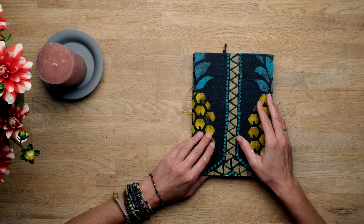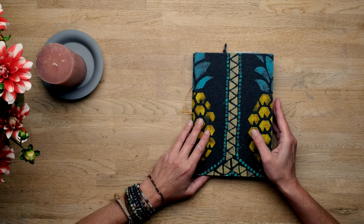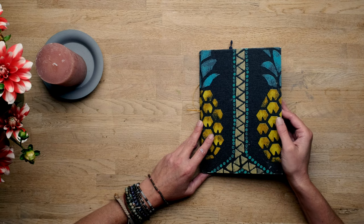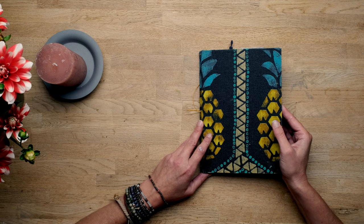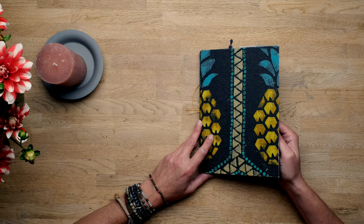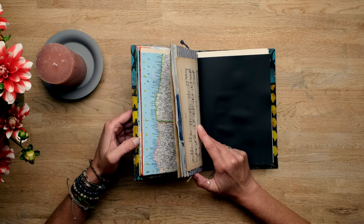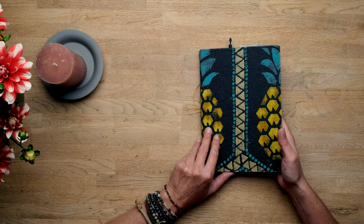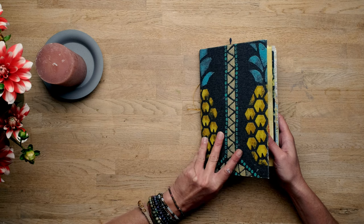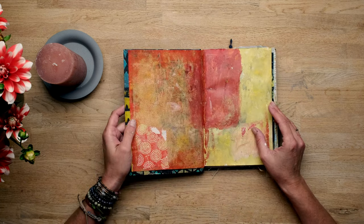There is another video called 'Discontinued Dina Wakely Art Journal — What's Next?' where you can see alternative books I find good enough to work in, but they all have the same kind of paper. I've been asking around and searching the internet but there's no other option — if you want that variety you have to create those books yourself. Meta and I are working on a budget option with multiple different pages that are all really good for mixed media, so stay tuned.